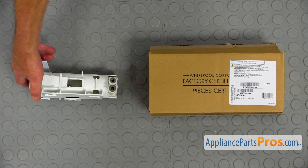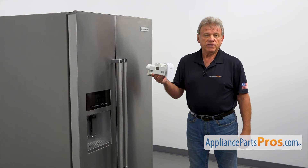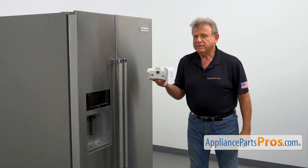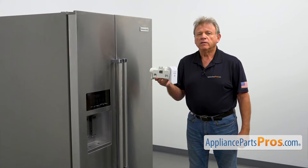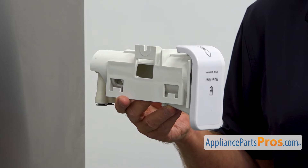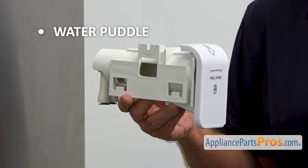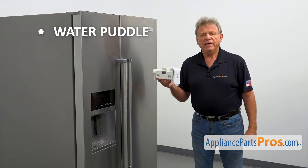When you open the package, you're going to get a new water filter housing. This water filter housing is mounted in the fresh food section in the upper right rear corner. It allows for quick replacement of the water filter. If there's a water puddle under the filter housing, check the housing and replace it if needed.